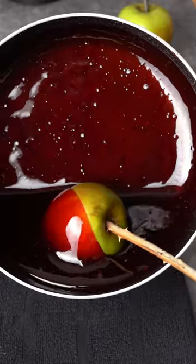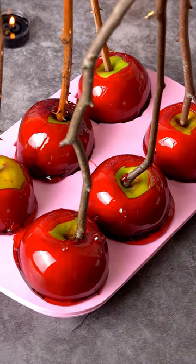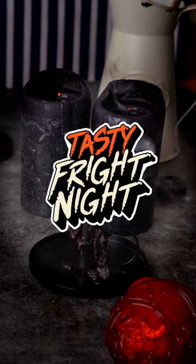So after you dip your apples in the sugar mix, you push them into the silicone rose mould. Once they've completely cooled, you can place them in a vase, which will look so good at your Halloween party.